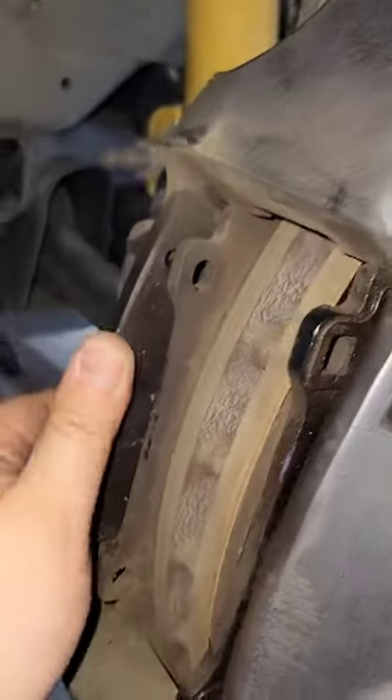I used this little tool to pop these pins out on the Brembos. And then once you get to the bottom one, once you push that out, the hardware should come out too.